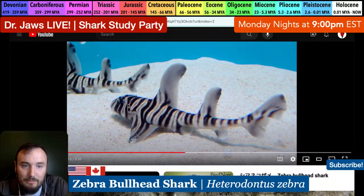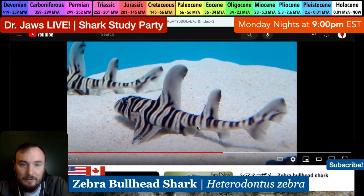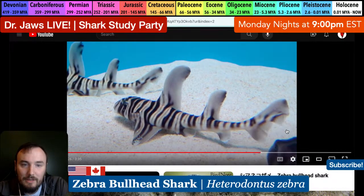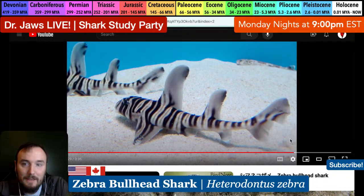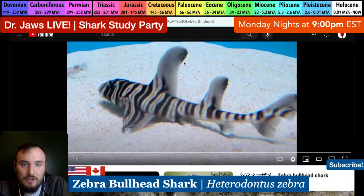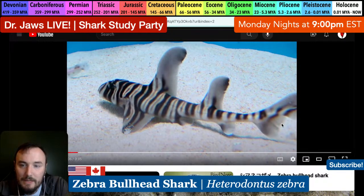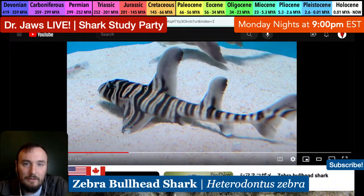It has the characteristic little bullhead shark face - a smoothed snout and kind of boxy-looking head. Bullhead sharks famously eat shellfish - they have sharp little teeth in the front and big crushing molars in the back to crack open clams and other shellfish prey items. You can see a cat shark in the background too. The dorsal fins are beautifully rounded - this is definitely a juvenile zebra bullhead shark, with this delicate little body and very cute rounded features.